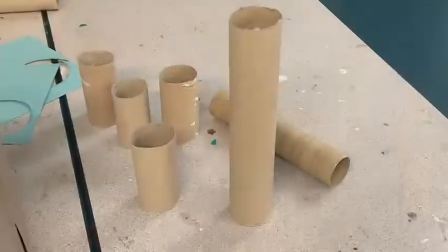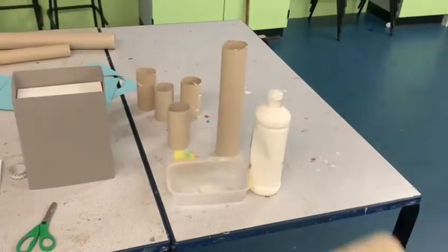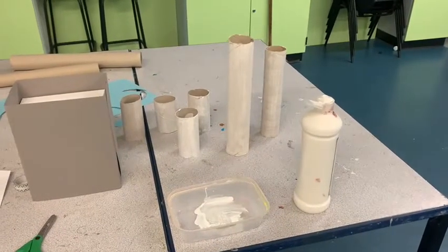The next thing I did was decorate my towers and my turrets. I wanted these to be white so I decided to paint them white, but again you could wrap them with paper or colour them in, whatever you fancy.